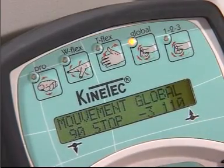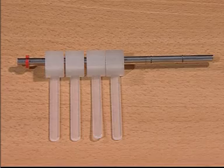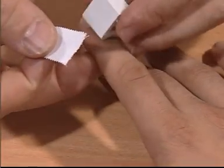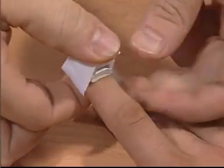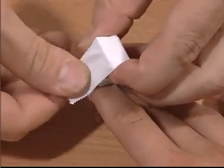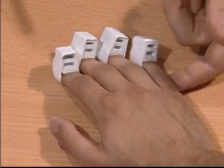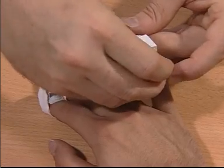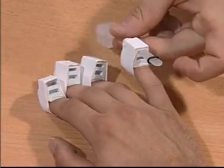For composite fist, these are the attachments: the drive bar with the fingertip attachment. The fingertip attachments, which are separate, we place them over the distal phalanges of the hand. We secure them in place. We insert the attachment in which we will secure the drive bar.